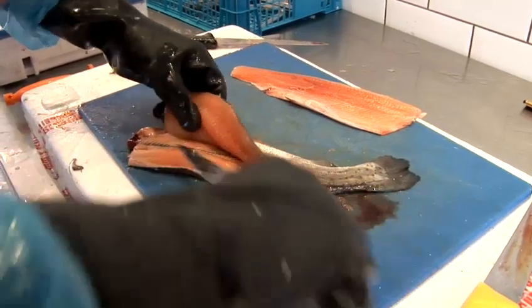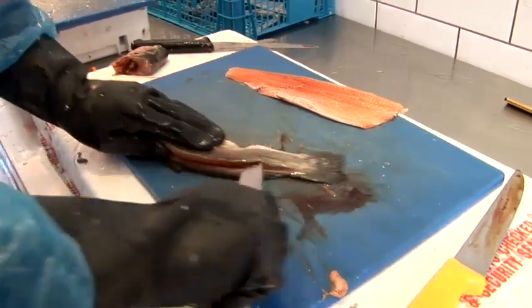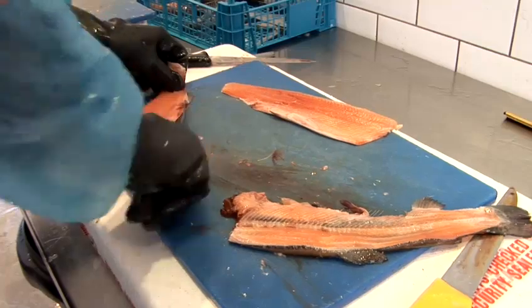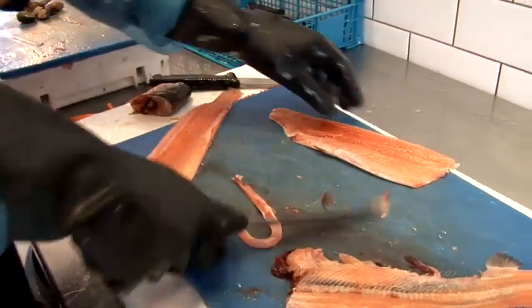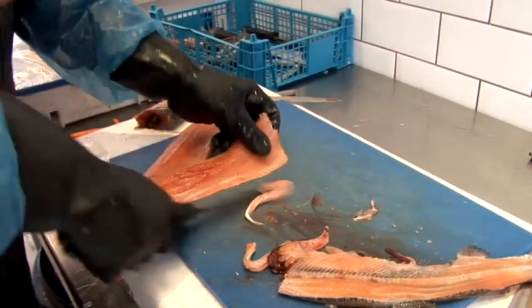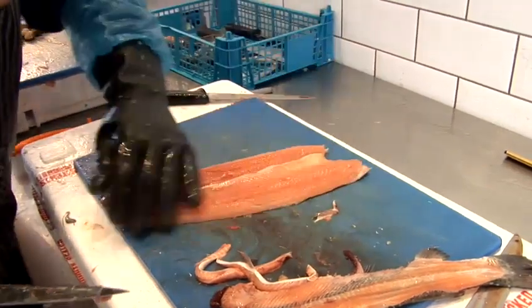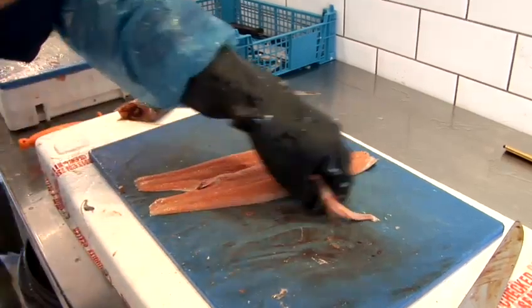Literally you can run the knife along the ribs. Push through the tail. And then trim off any fins. And there you have it — one rainbow trout filleted.